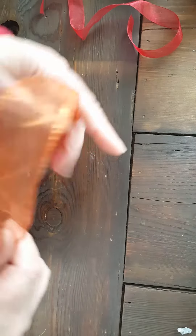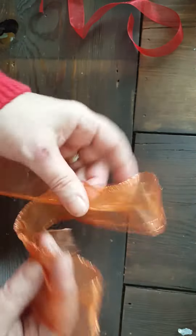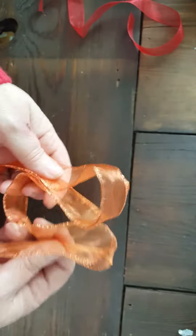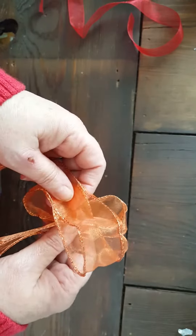Hey everybody, I just wanted to do a quick tutorial on doing bows. I know some of us struggle with this, and I'm kind of doing this for my granddaughter too — she's nine years old and she started doing wreaths. This is just so much simpler to do than the regular old swoop-and-tie method.